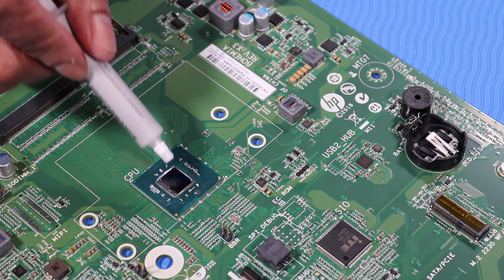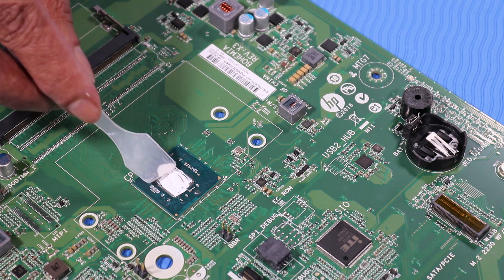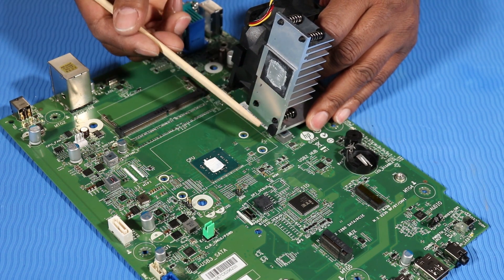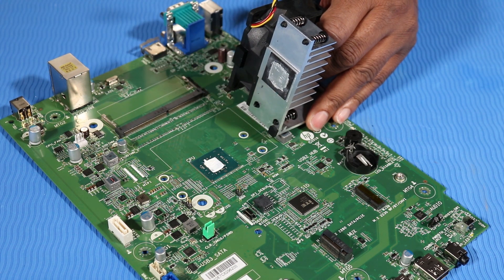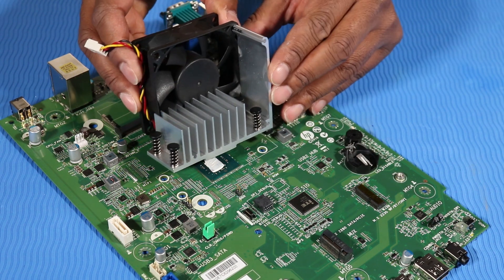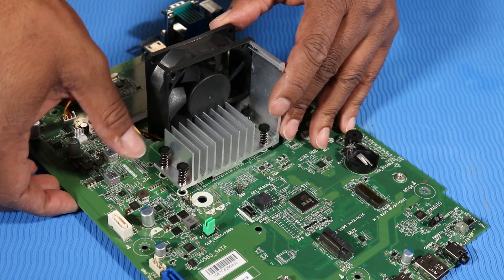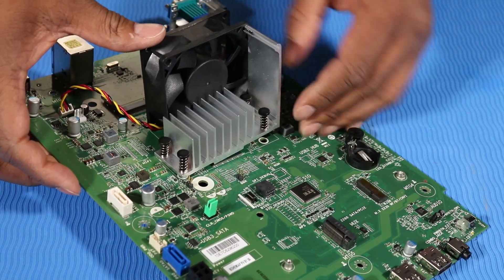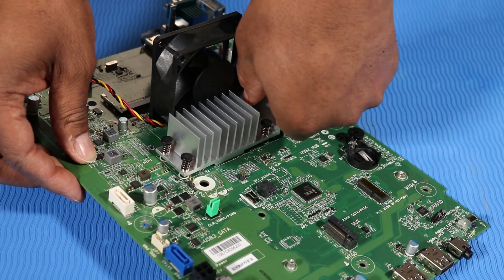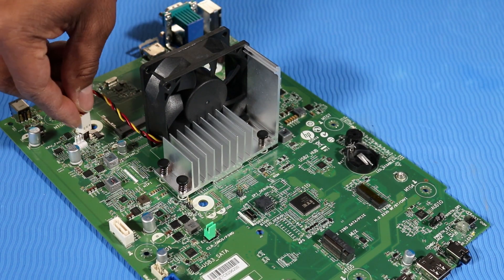Use the thermal grease applicator to apply thermal grease to the onboard processor. Align the pushpins on the Heatsink Fan with their holes in the motherboard. Place the Heatsink Fan into position on the motherboard. In a diagonal order, press each of the four pushpins through their holes on the motherboard to secure the Heatsink Fan. Reconnect the Heatsink Fan cable to the motherboard.